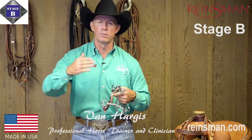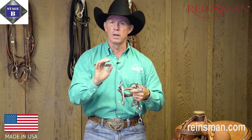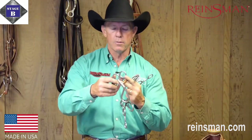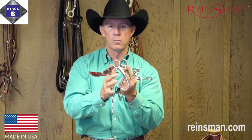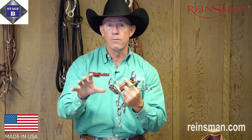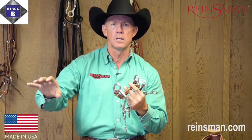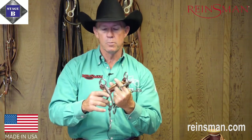Our next stage is what we call our first level of transitions, and those bits are where we're just introducing a little bit of leverage, which incorporates the use of our curb strap. In this case, I've already got this little colt bit designed here with a curb strap on it. What typically makes up this is a little bit shorter shank, because we don't want to introduce a lot of leverage onto our horses when we're just transitioning from that light touch of direct rein pressure to a little bit of introduction to the curb strap.